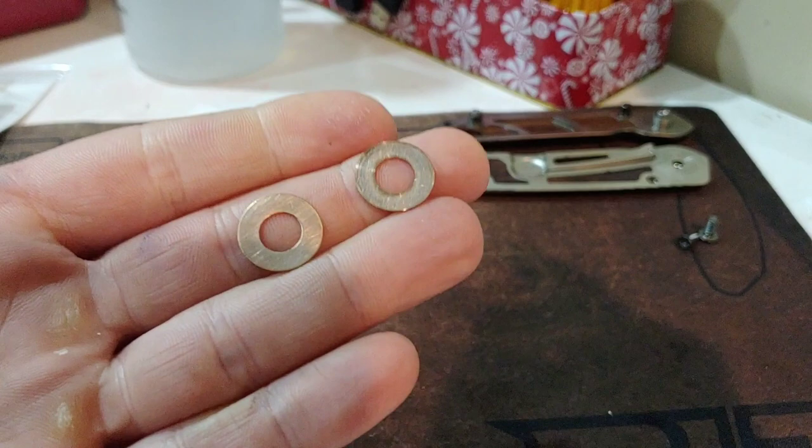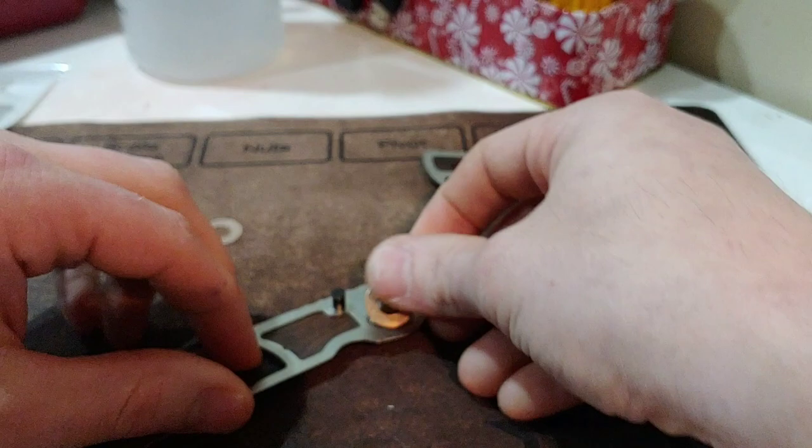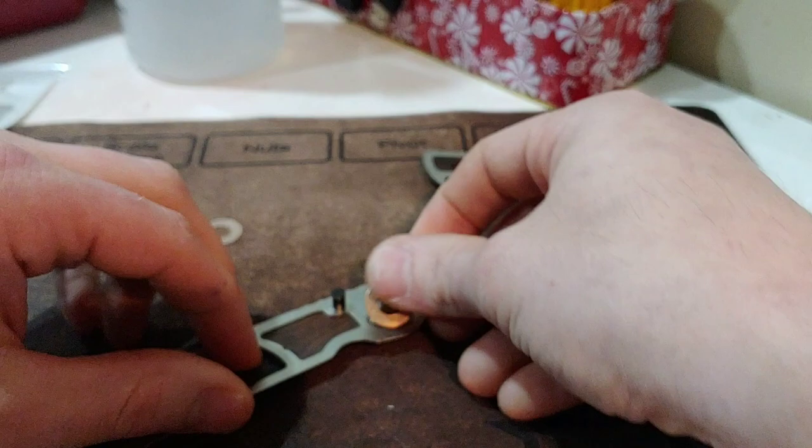Alright, they were pretty shiny before, but now they are really shiny. Let's get this thing put back together — this time with some fresh grease. Now that we've got them polished, really nice and polished, let's get on the grease.